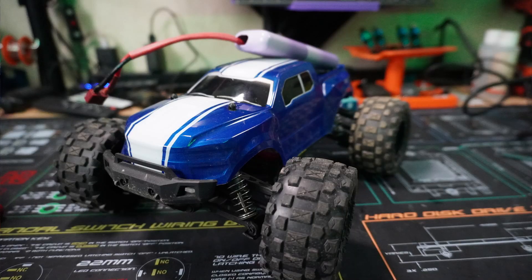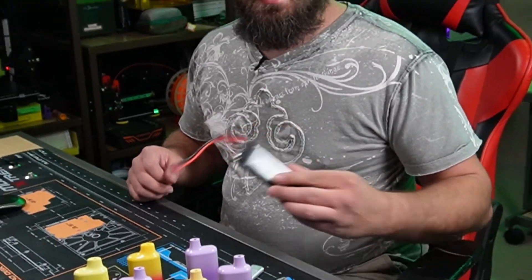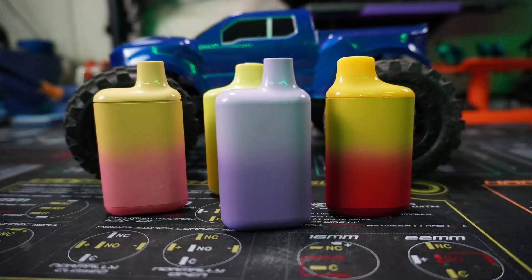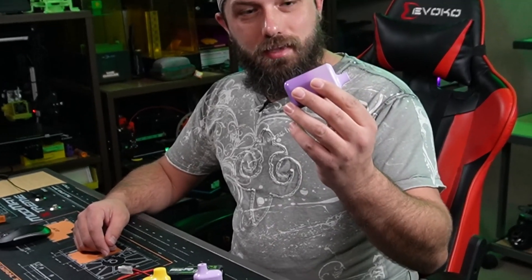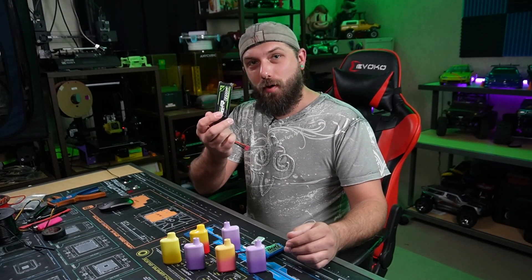Do you have a bunch of RC cars and always wish you had more batteries, and you've also got a friend who does a whole bunch of vaping? Well, do I have the best idea for you. Welcome back to Ratchet Builds. Today we're going to be taking these little e-waste vapes and trying to turn them into a 2S LiPo battery.